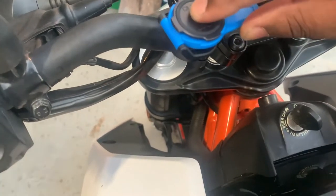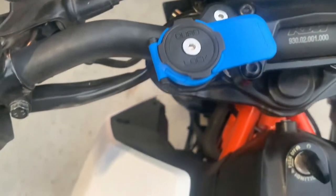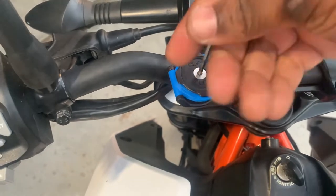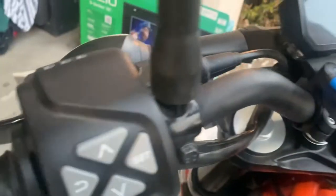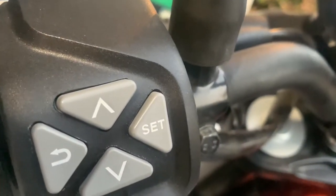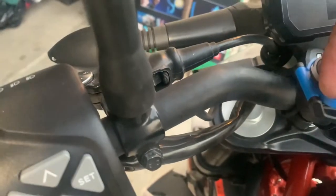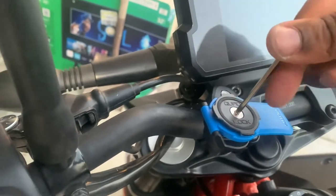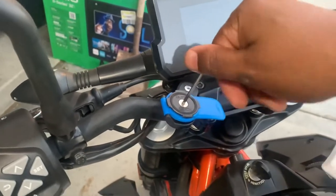I'm just going to put it here for now since I don't have my case yet. You set it how you want, then tighten it down. Even doing it one-handed — you push down and tighten it. It's as simple as that, it's easy to set up.